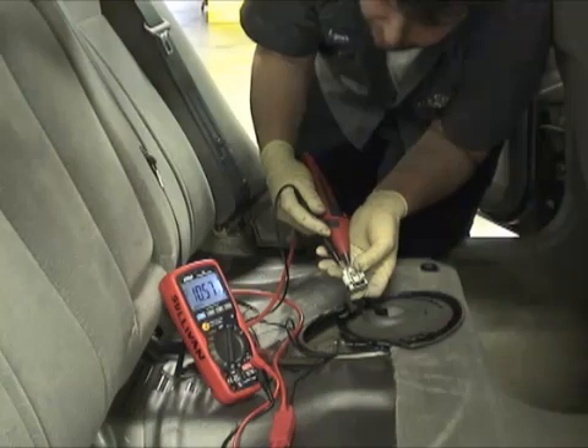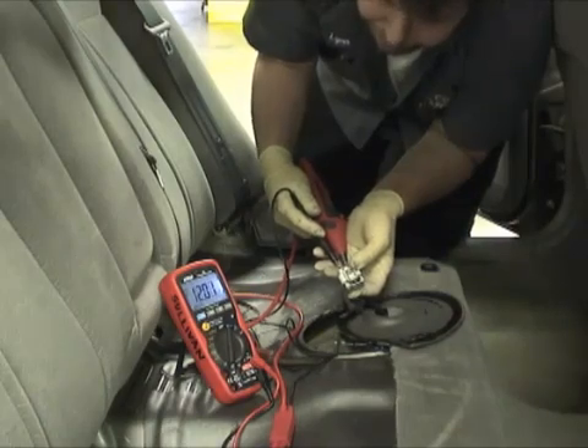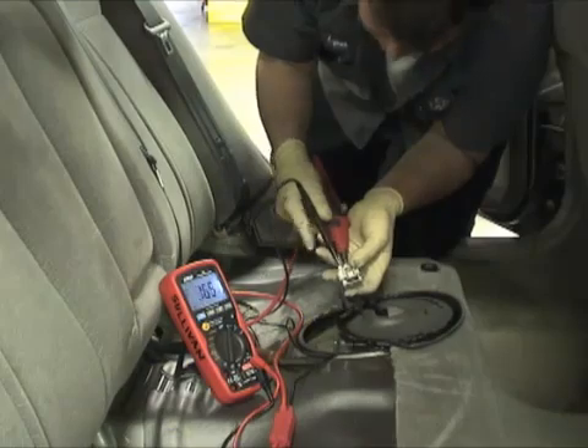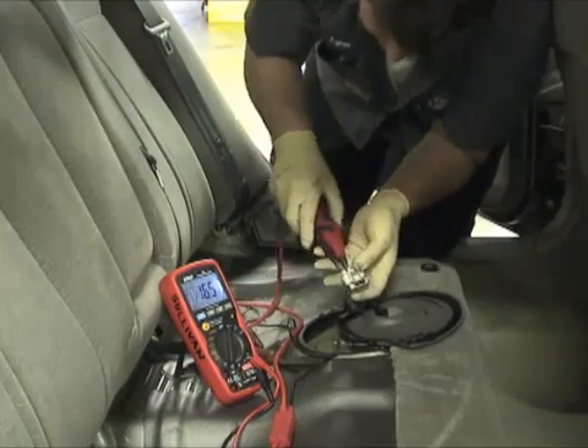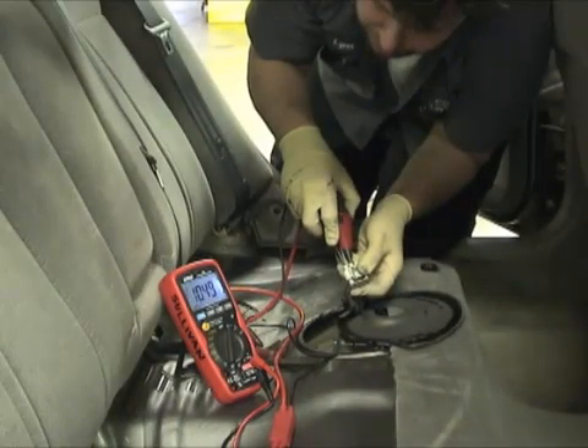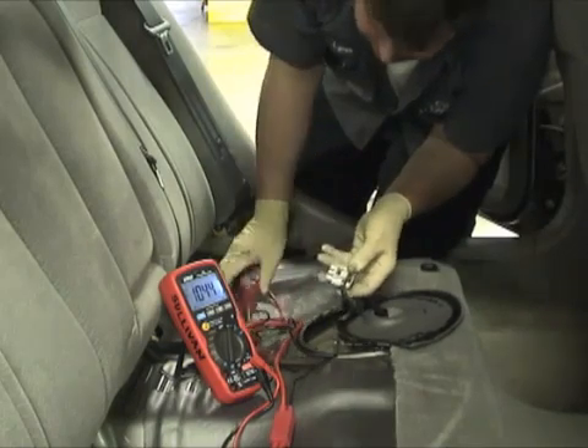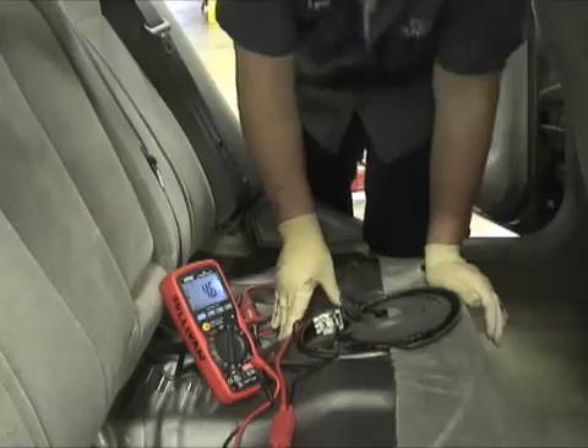You're getting battery voltage during crank, and that makes sense because you're loading the battery. So this is one of those times where you would start out with a loaded test. Wiring is good. I mean, that's how fast it is. That's awesome.